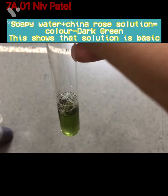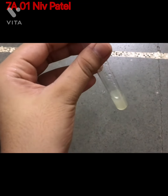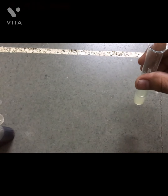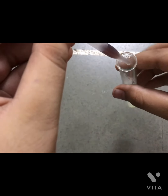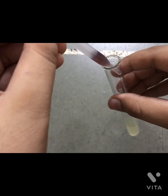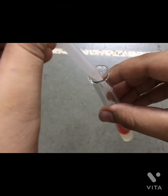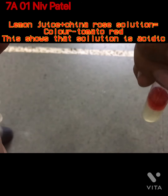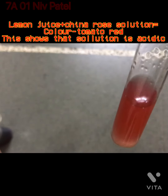Now we will test the lemon solution. We have our lemon solution ready. Fill the dropper again and put about three to four drops of lemon solution. Now you can see that it has got a red color. Mix it well. It has got a red color.